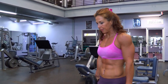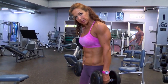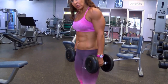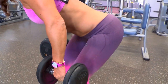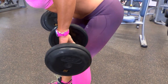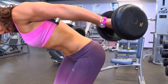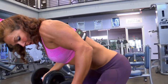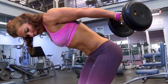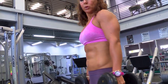Then I'm going to do the tricep kickback. The basic exercise is with the palms facing your body, but you can change the position of the hand — having it supinated or facing down. So I'm going to go palms up. Make sure your elbows don't move. Or palms down. Use a lighter weight than you would normally use for the regular tricep kickback.